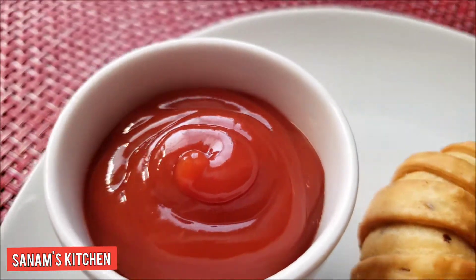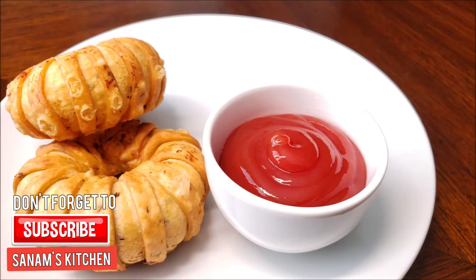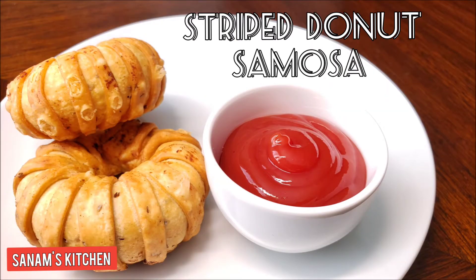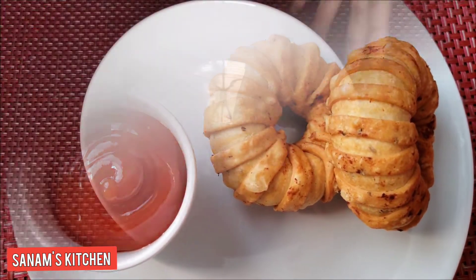Hello and welcome to Sanam's Kitchen. Today's recipe is what I called the Striped Donut Samosa — a perfect name for this cute, fancy snack.